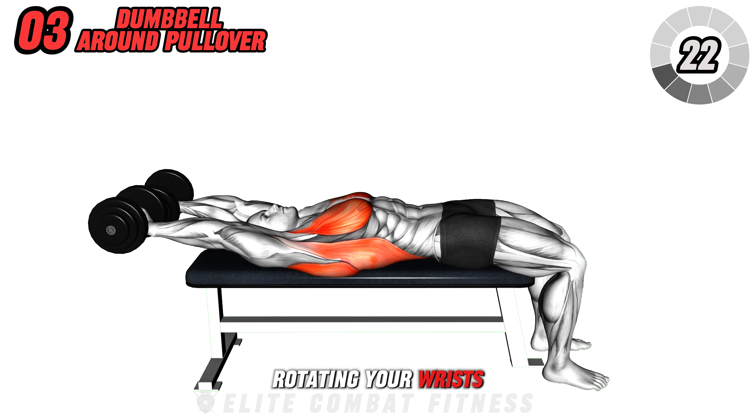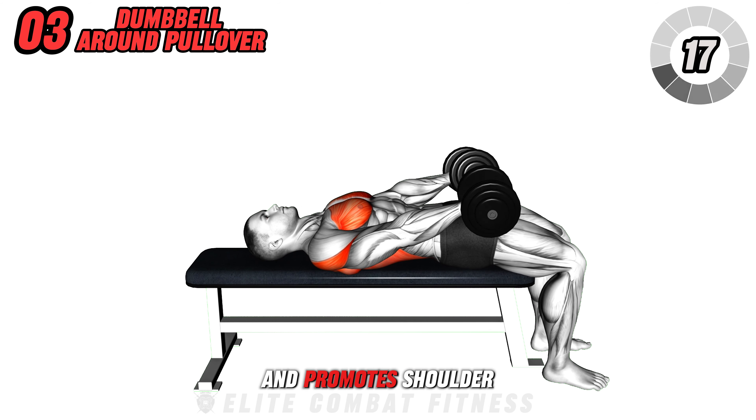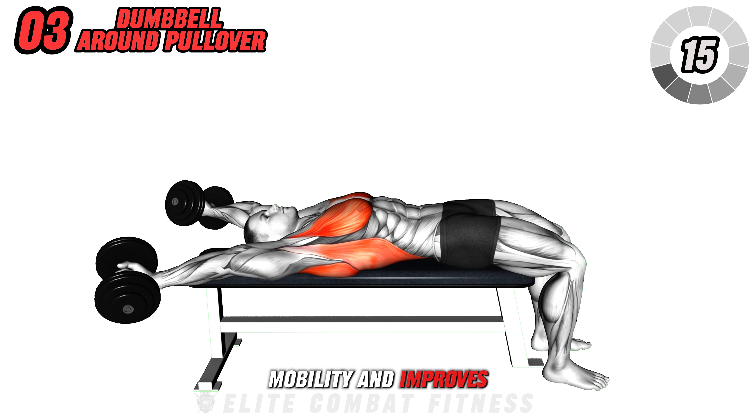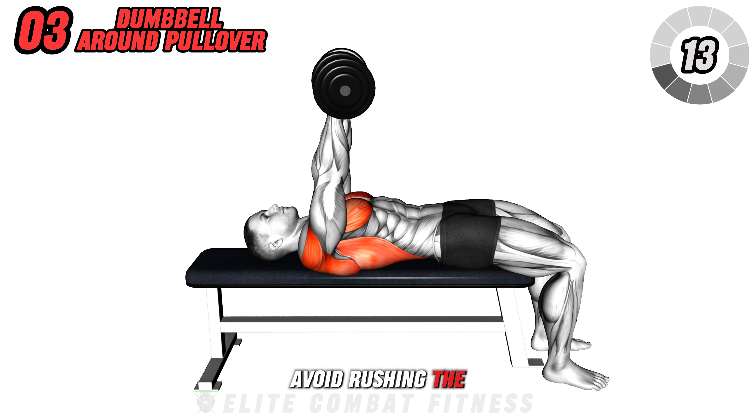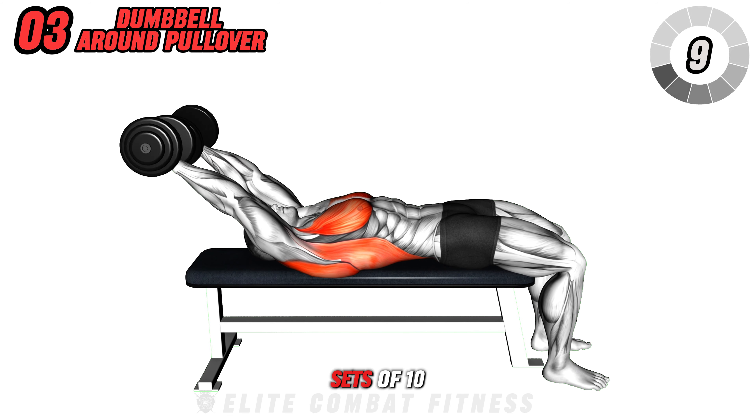This complex movement targets your chest, back, and shoulders, and promotes shoulder mobility and improves posture. Avoid rushing the movement and avoid straining your shoulders. Aim for 3 sets of 10 repetitions.